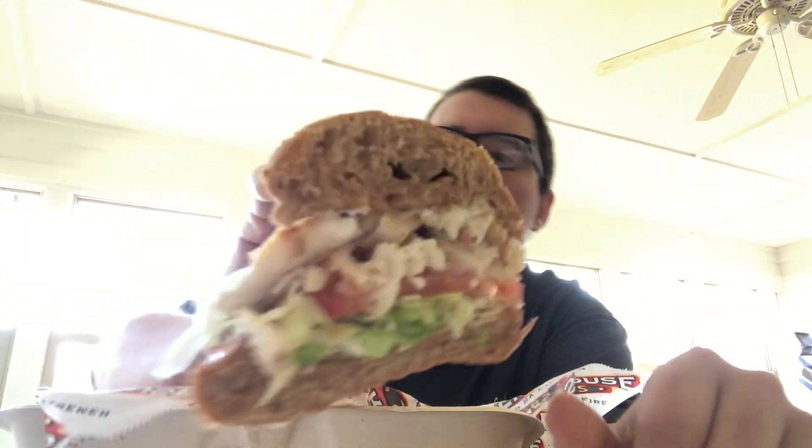This is how it looks like in there, you see. The first thing you taste is lettuce, then the mayo, then the chicken, then the tomato.